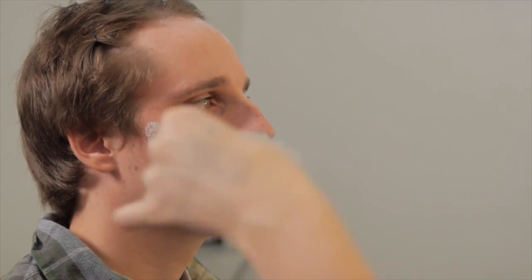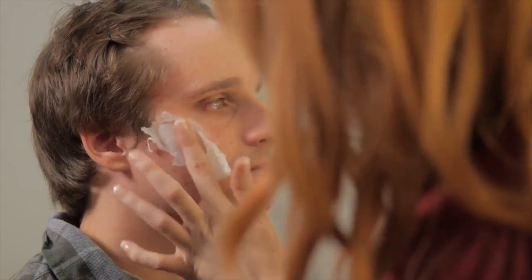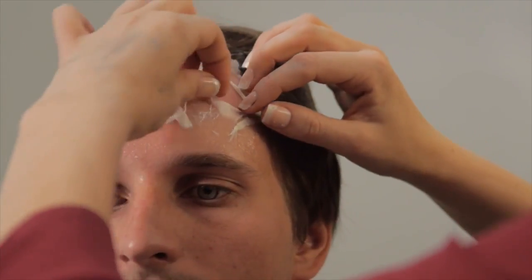Next thing we're going to do is take that tissue and apply it right on top of that latex so it sticks. Then we're going to take some of that tissue and rip it open so it kind of looks like he's got a big old gash in his forehead.